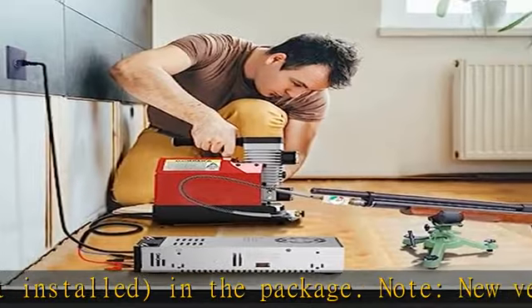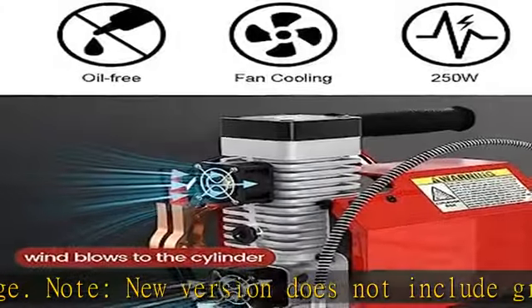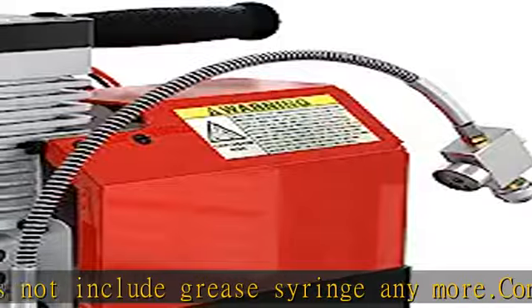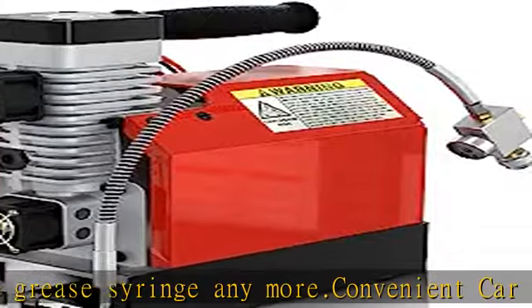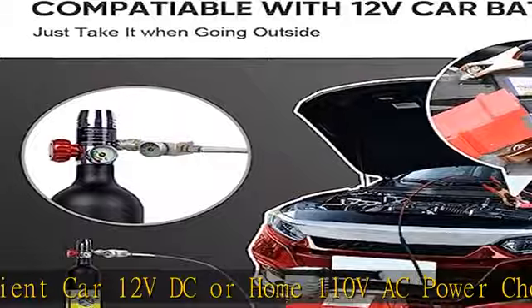Fast inflating speed and powerful PCP compressor — this new air compressor can provide up to 250W of power. The inflation pressure can reach 4500 PSI / 300 bar, and the air pump inflating speed can reach 2700 RPM per minute.